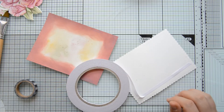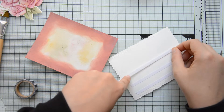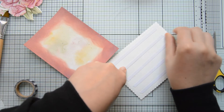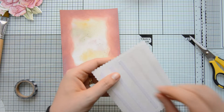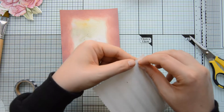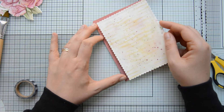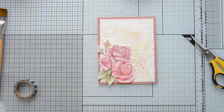Then I went ahead and started assembling my card. I'm using double-sided adhesive to adhere these two layers to each other because it will help me flatten them out. I did run this panel through my die cutting machine to reduce warping, but because it wasn't removed 100% I decided to use some strong adhesive to make sure my card is nice and flat in the end.